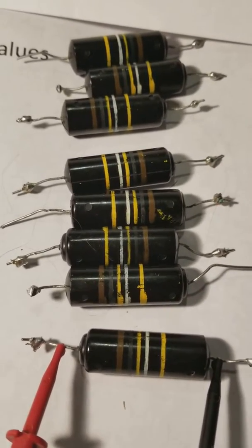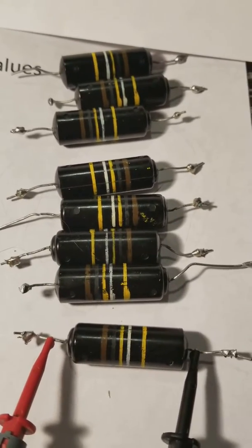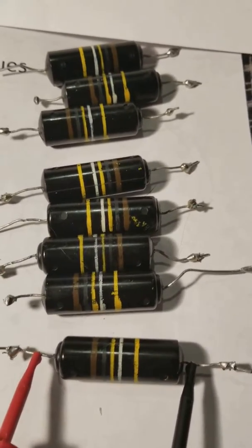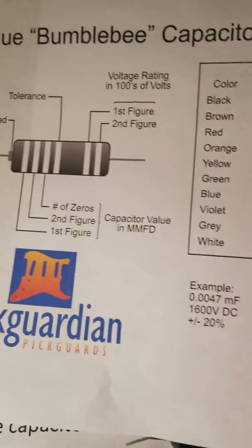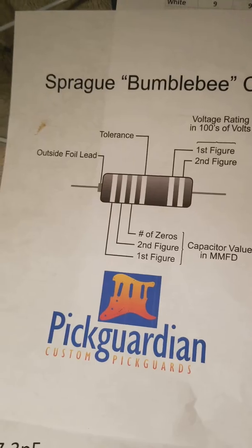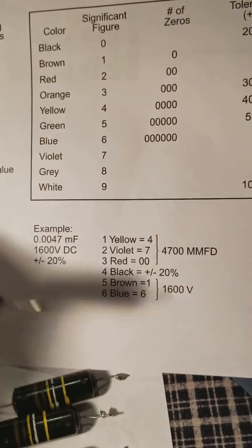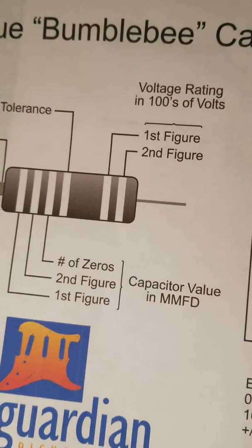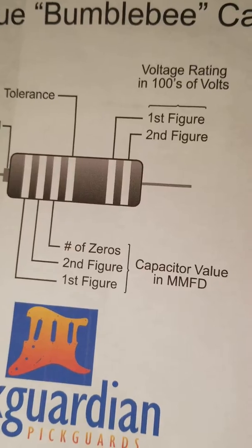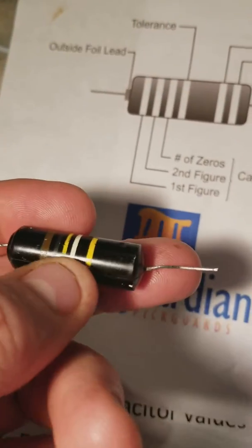I'm selling Bumblebee capacitors — 0.1 µF, 400 volt. I have a chart here to show the voltage rating in the hundreds of volts. This one is yellow, so that's 400 volts according to this chart.